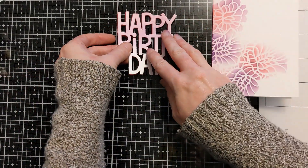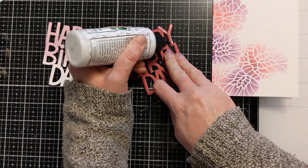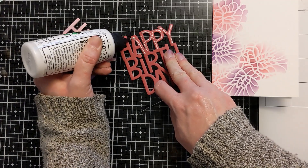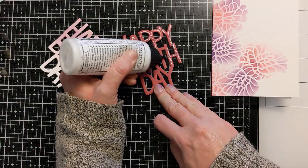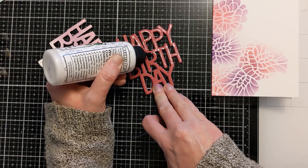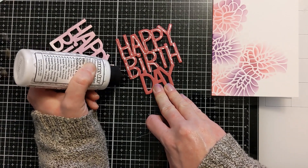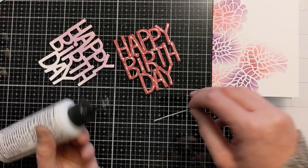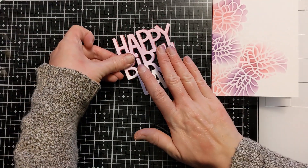I'm going to use some liquid glue to adhere the paper happy birthday to the foam happy birthday, and put some pressure on it with an acrylic block. This is a fun way to get nice even dimension without having to use little fiddly bits of foam. It'll protect it in transit because there won't be any saggy bits — you're giving it full coverage dimension behind the die cut.